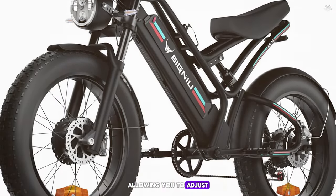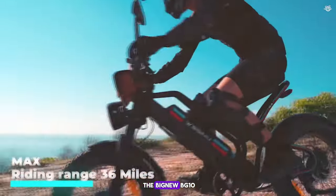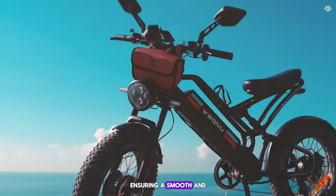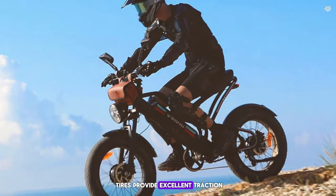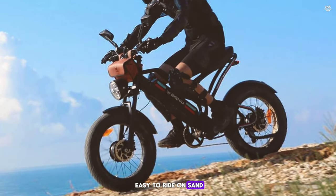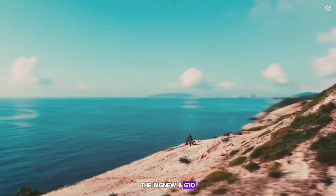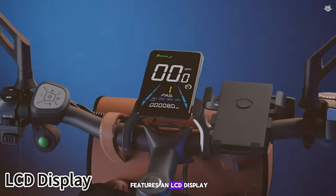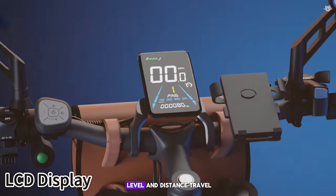The battery is removable and the Big New BG10 also features a 21-speed Shimano transmission. Comfort is key, with a front suspension fork and comfortable saddle. The 26-inch fat tires provide excellent traction and stability on sand, snow, and gravel. In terms of safety, the Big New BG10 is equipped with hydraulic disc brakes providing reliable stopping power in all conditions, and an LCD display showing speed, battery level, and distance traveled.